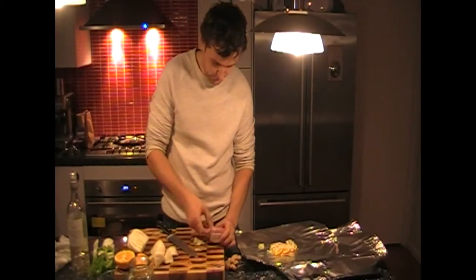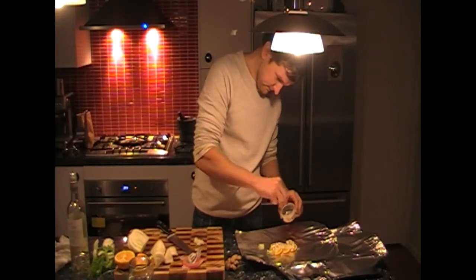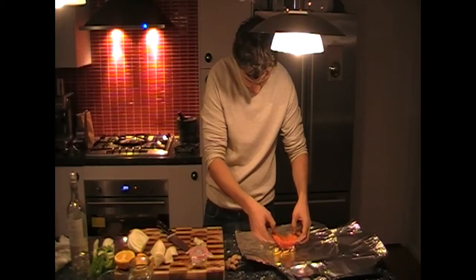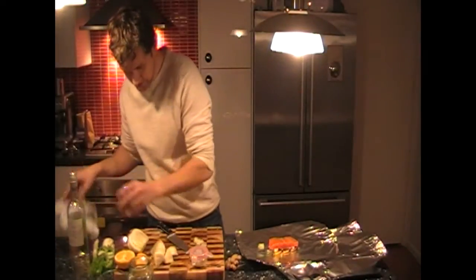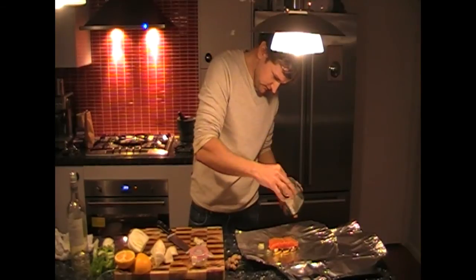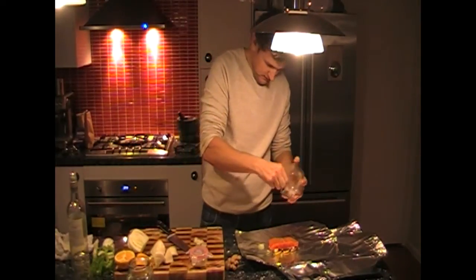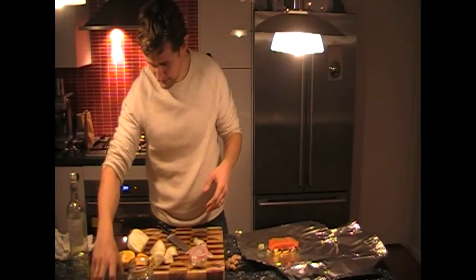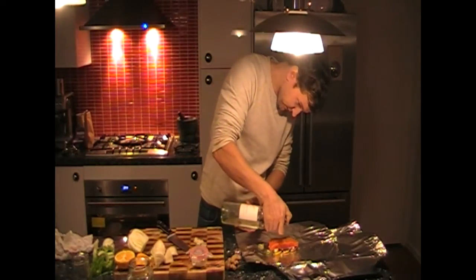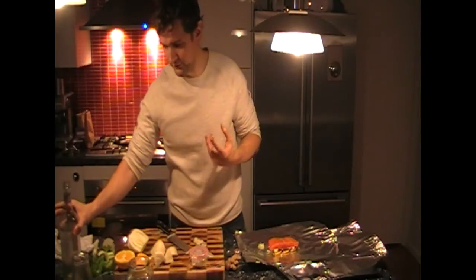Sprinkle a bit of coriander powder. If you've got coriander seeds, that works as well. Now put the fish there. Just a little bit of salt on the fish to give it a bit of seasoning, and just a bit of pepper. Now a bit of white wine as well — great flavor with the fish. Just a little bit, you don't need much. That will make its own sauce when it cooks.